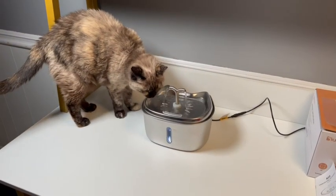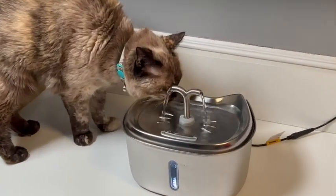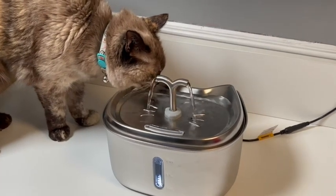Here's a test to let my cat try it out. She seems to like it — I think she approves.